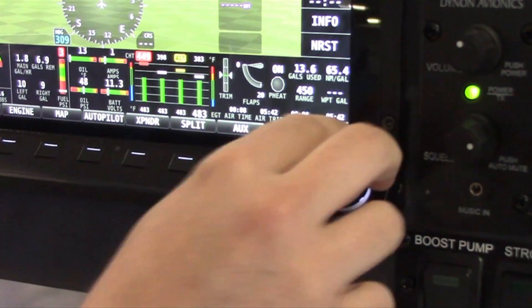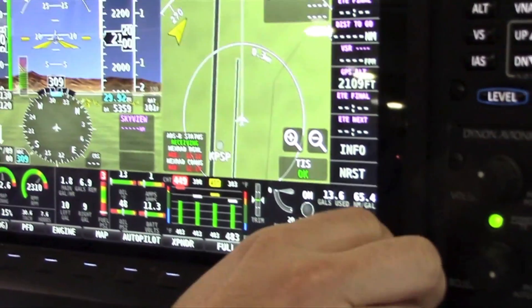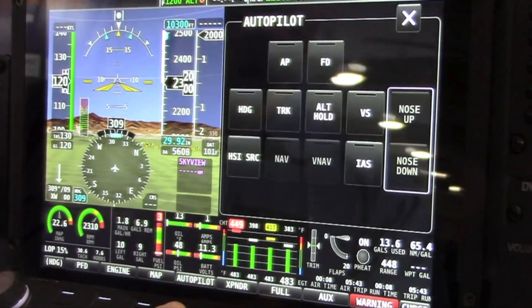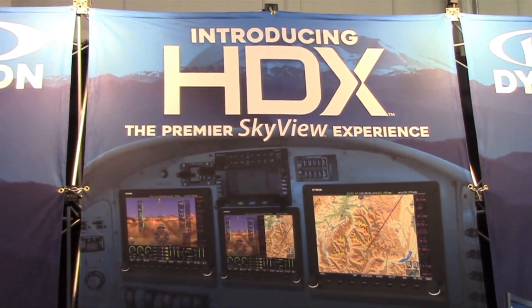This is Larry Anglosano for Kitplanes magazine. Dynon Avionics has introduced its third evolution of Skyview integrated avionics called HDX. Plug and play compatible with older Skyview components, Dynon says the HDX has better displays, new ergonomics, and an upgraded touch interface. For this video report, I stopped by the Dynon booth at AirVenture.